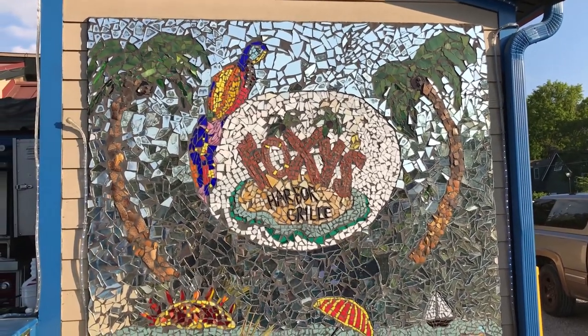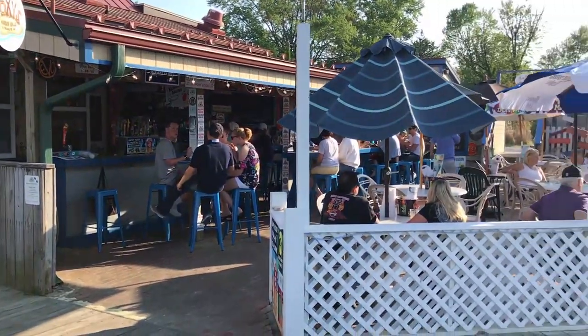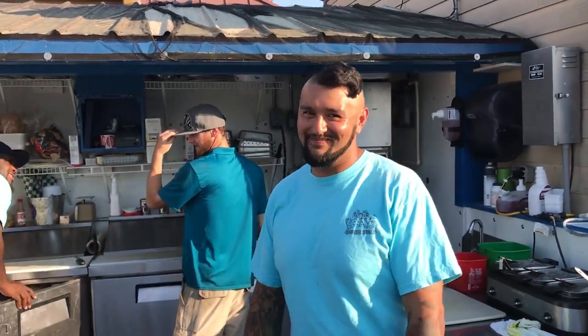Here with Kevin, the sous chef at Foxy's. We're going to learn all about the menu today. It's a beautiful menu — they touch base on a whole bunch of island cuisine, and it's really different down here at Foxy's Harbor and Grill. They try to stay in the game with fresh, unique flavors.